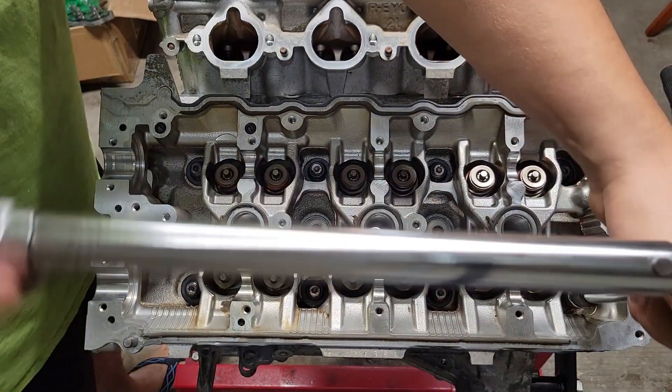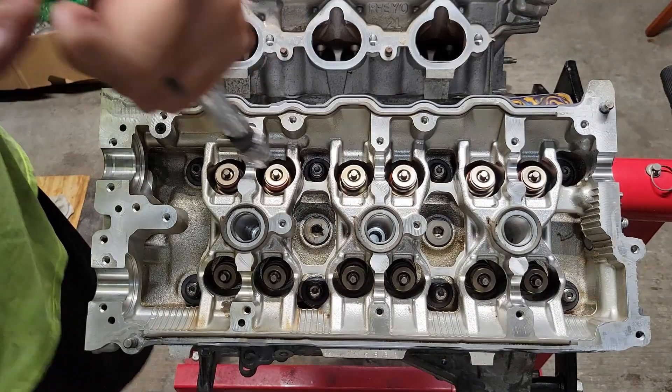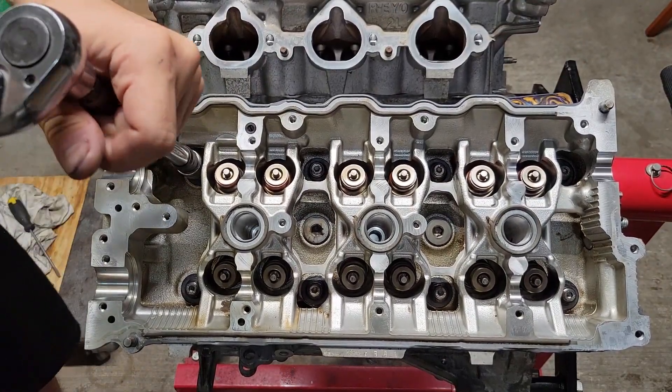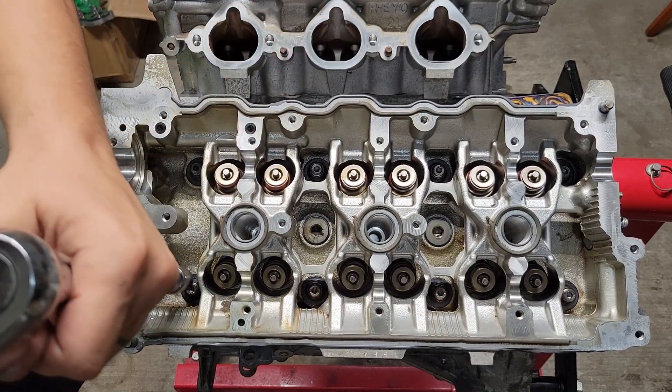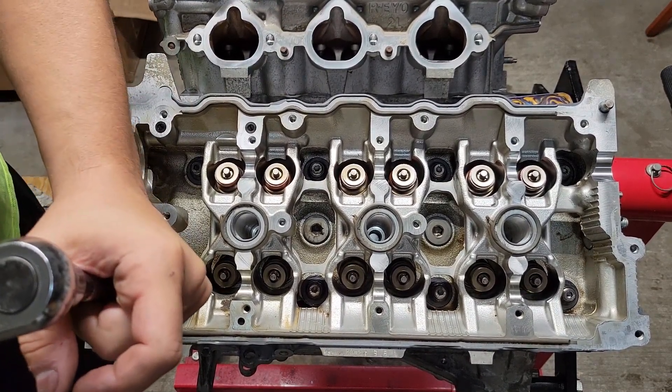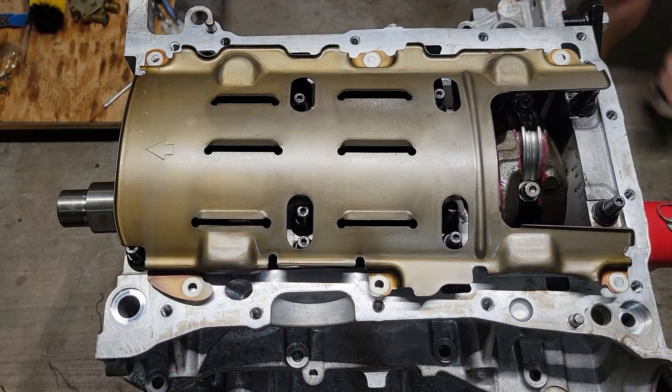When you get to the ends, just do both on the ends and then cross back to the other end. Alright. After we have the head studs torqued, what we're going to do now for this main stud kit...